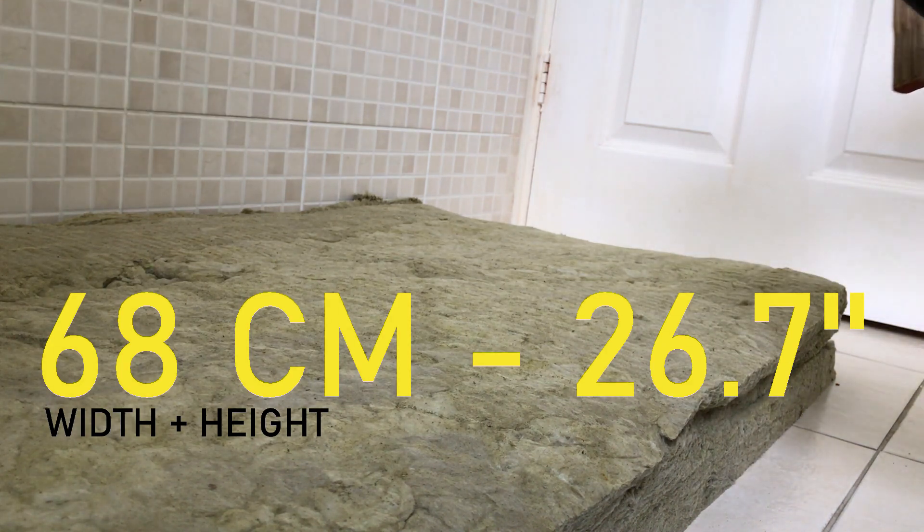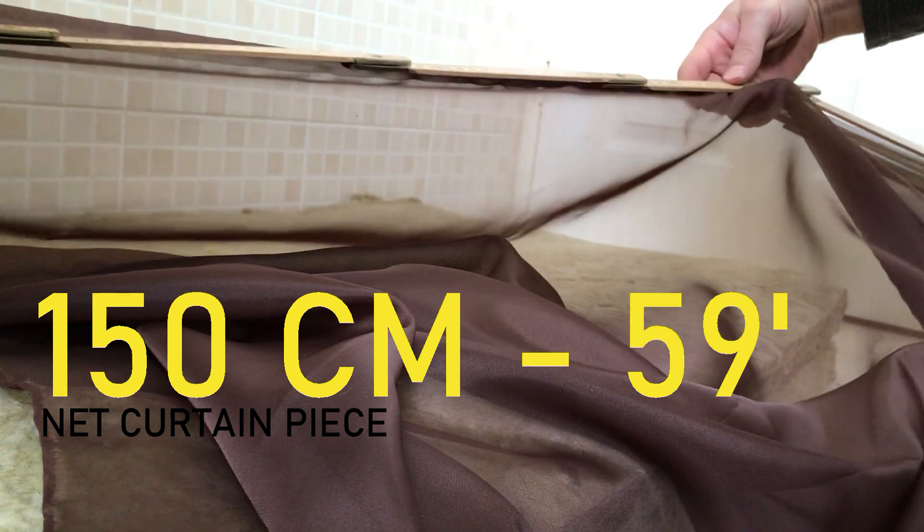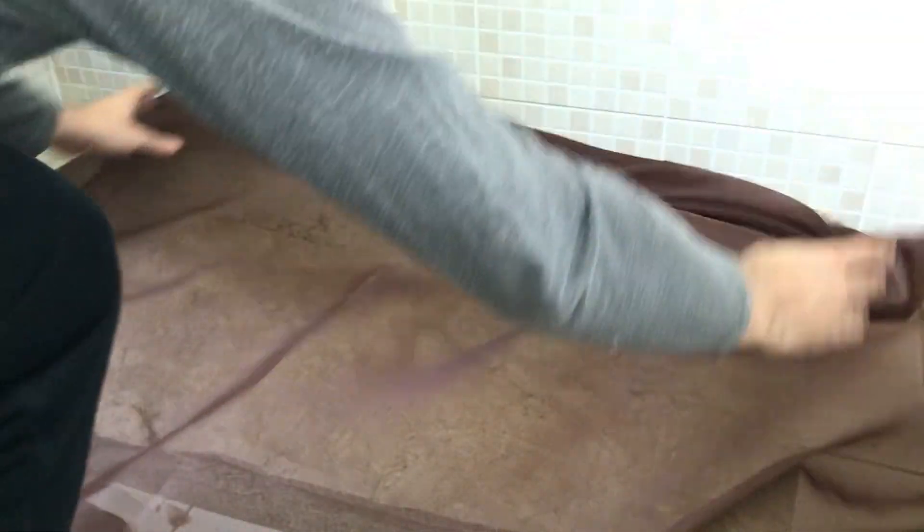Measuring the height of two panels and width, the net curtain will need to be about 150 centimeters or 59 inches long, same as the width. Wrapping the panel to double-check those measurements.